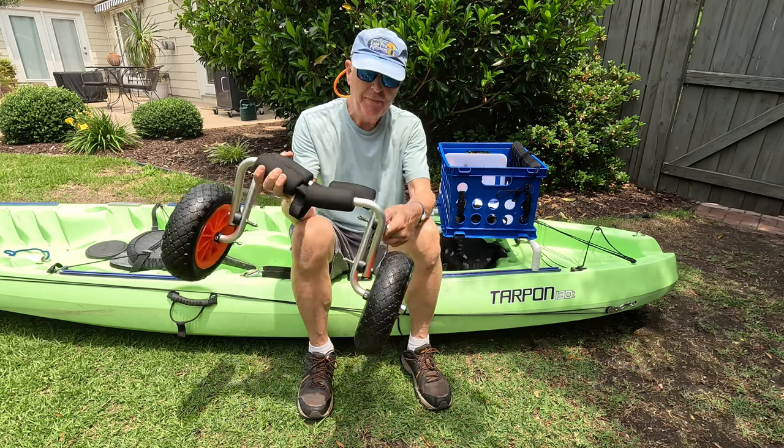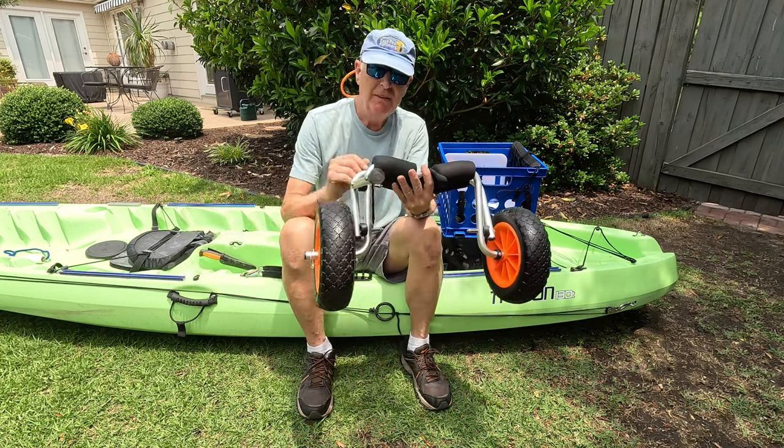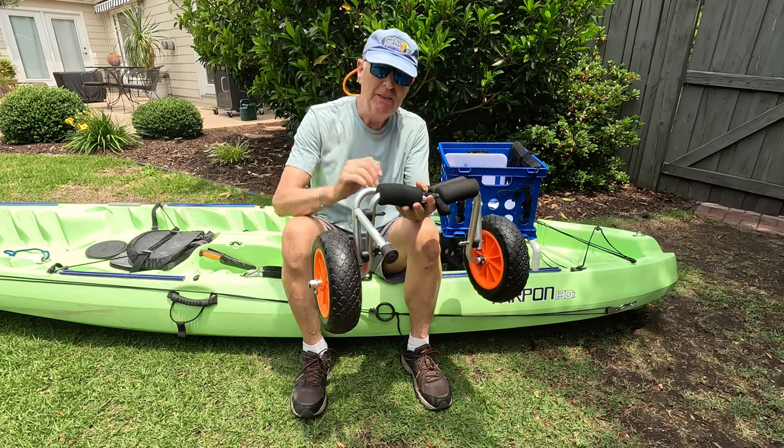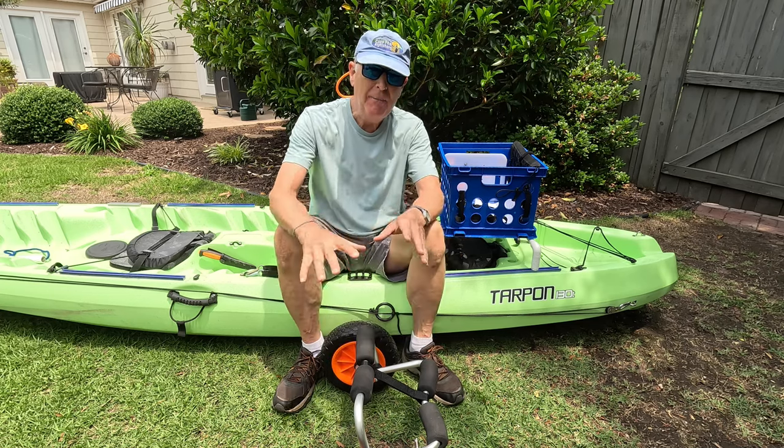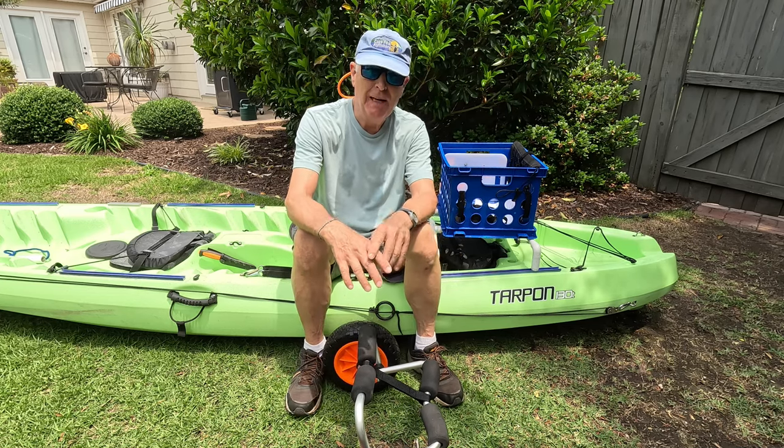It has a kickstand to assist with the launch. That's going to go down and keep this stabilized while you put your kayak on top.